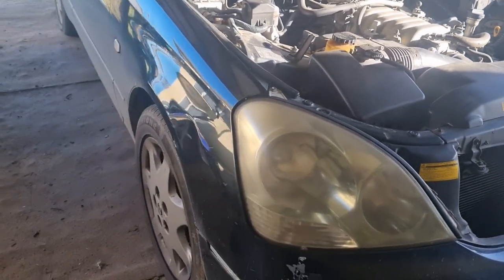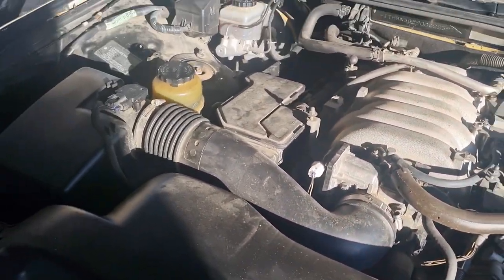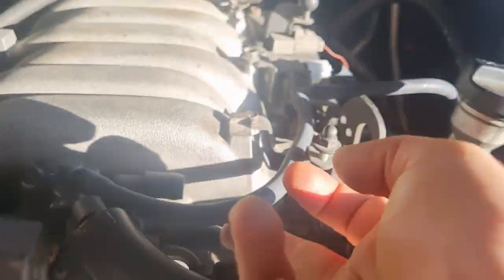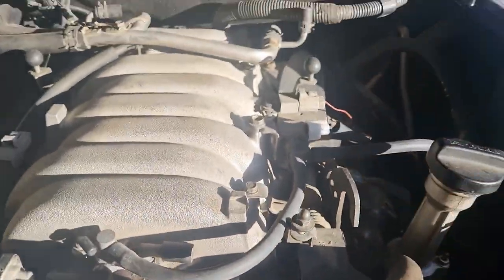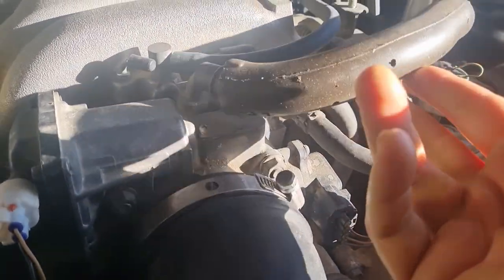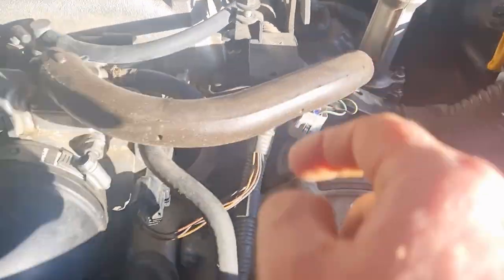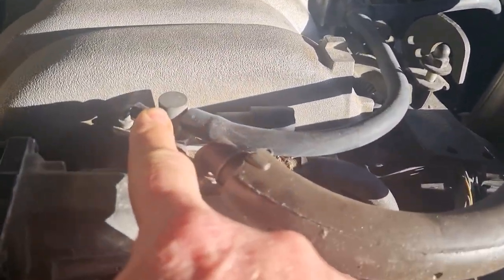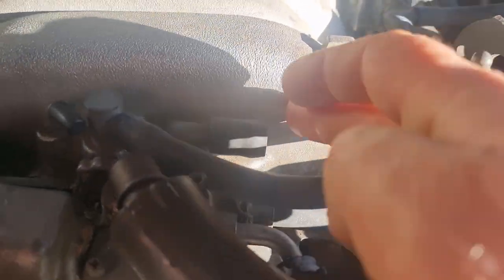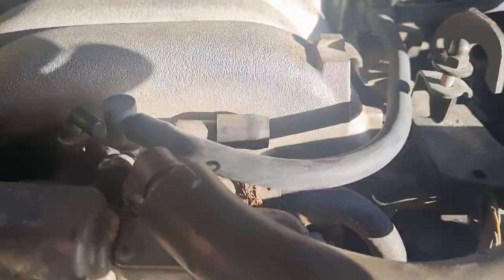We're going to start with my own LS430 - it's a bit beaten up, real cheap. We're going to look at these hoses here. So we've got this one that goes off to the VSV for the purge system. We've got that one there which is for the PCV valve. And we've got this one that's blanked off, and we've got this one that's blanked off. On some models of the LS400s, that's the PCV, and this is blanked off - so those two can be interchanged.